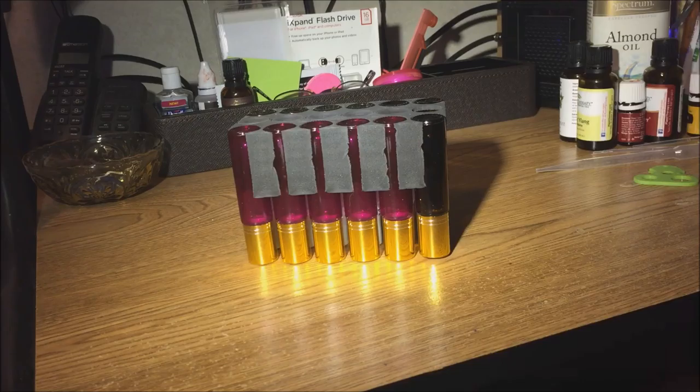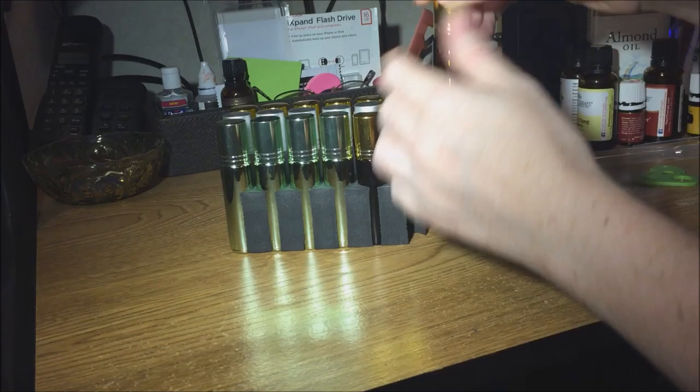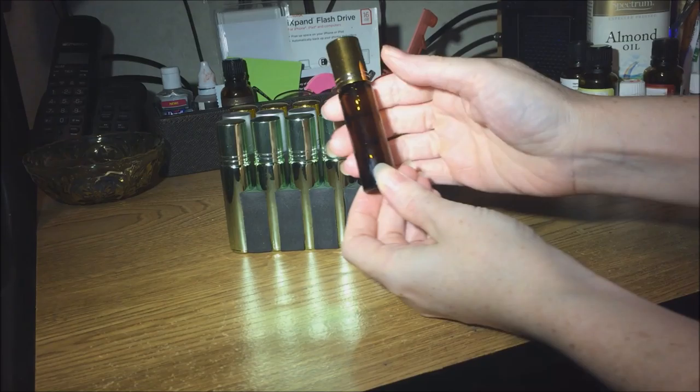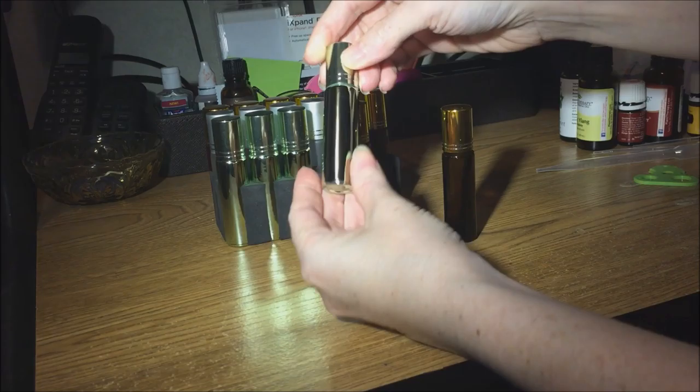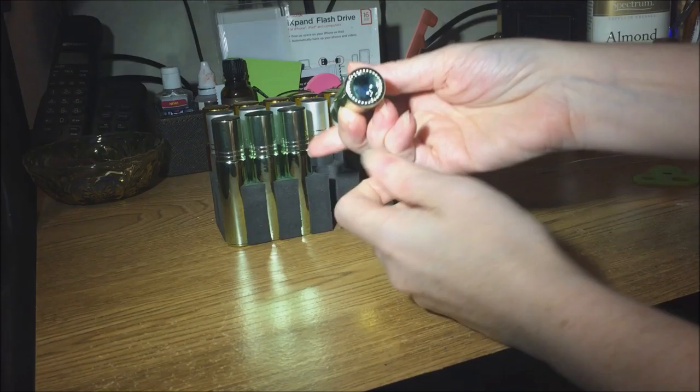The set comes with four colors. This one is amber or brown glass, which is always helpful for essential oils to preserve their healing properties. Here is the green one — it is glass on the inside, just coated in a green metallic finish that's really pretty.